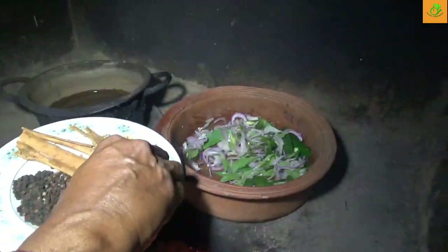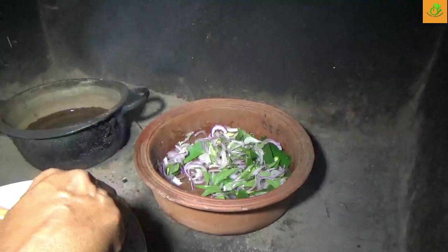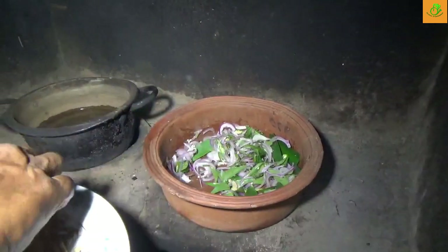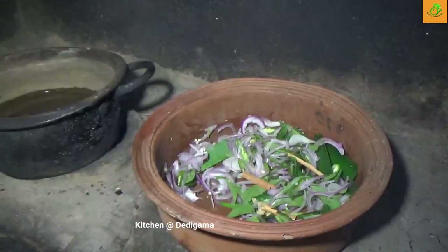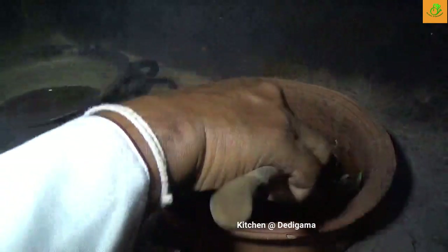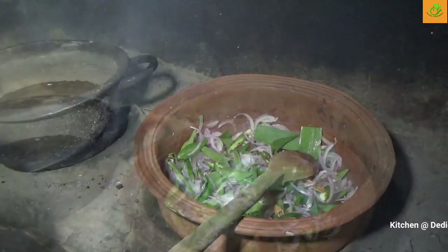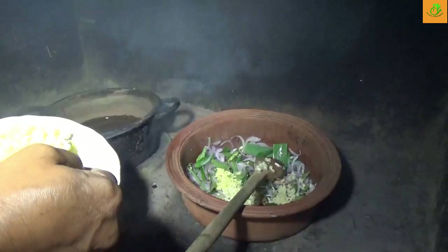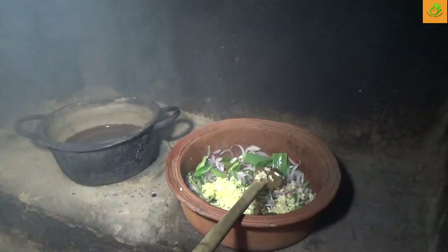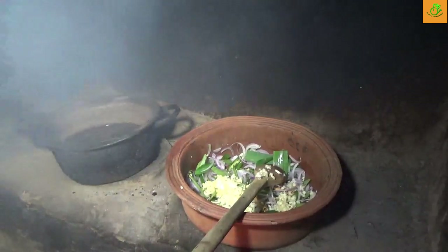I use some spices, not too much — a few cloves, few cardamoms, and a piece of cinnamon into this. And then again you stir it. I have chopped garlic ready, so I add it into this. Then some ginger. Just a little bit of garlic again. Then you mix it again.